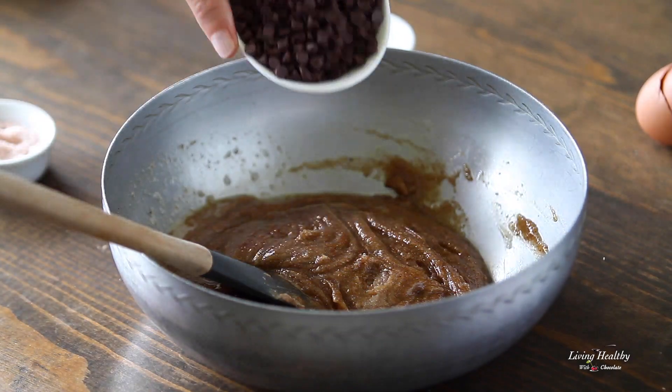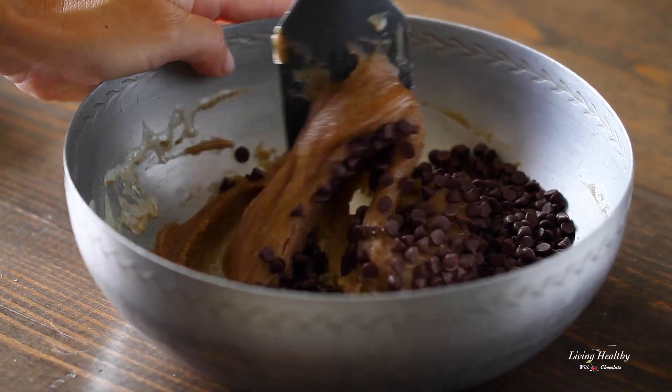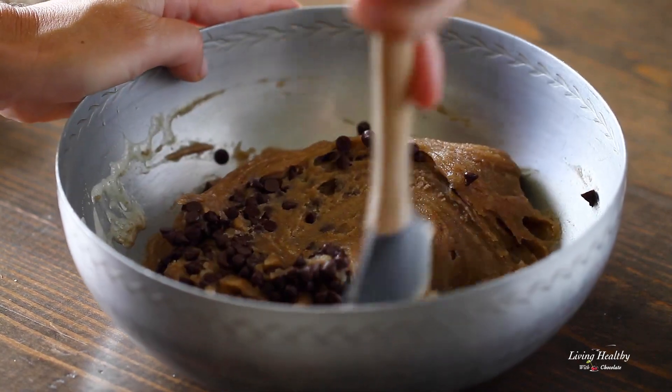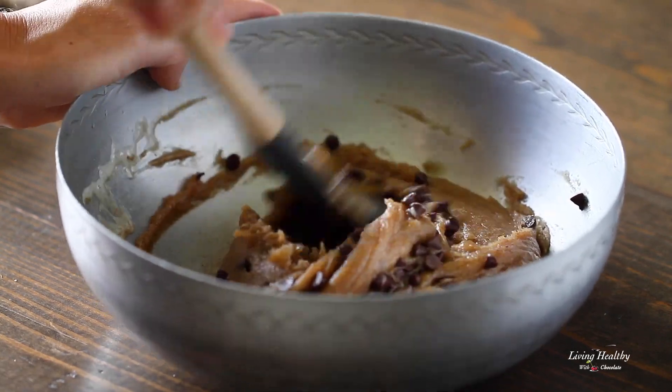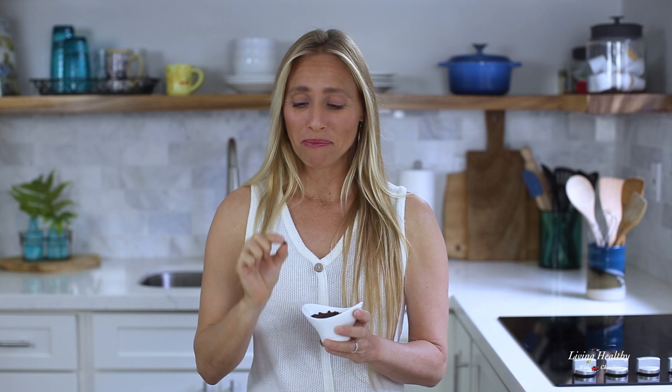Now my favorite part — let's add the chocolate chips. Actually, my favorite part is eating the cookies, but okay, let's mix in the chocolate chips into the dough gently. The best chocolate to use in this recipe are mini chocolate chips, because they're so small they get evenly distributed throughout the entire cookie and every bite is super chocolatey.